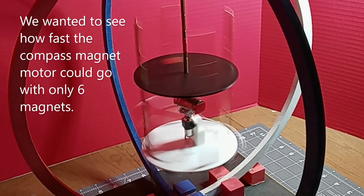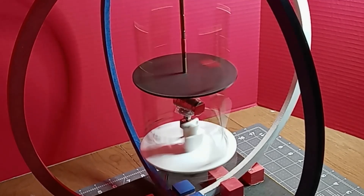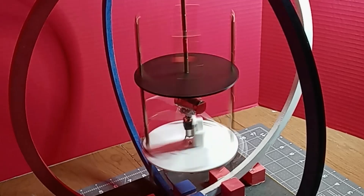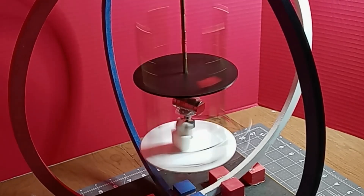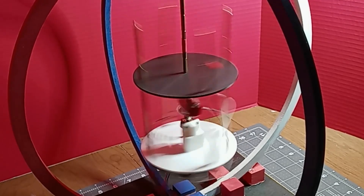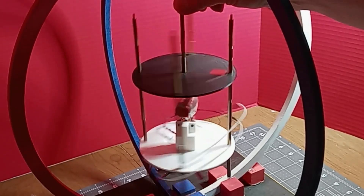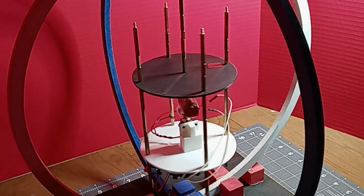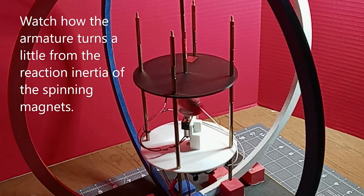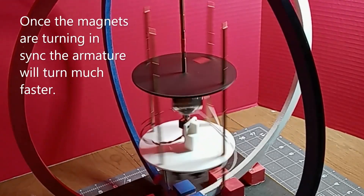We wanted to see how fast the compass magnet motor could go with only six magnets. Watch how the armature turns a little from the reaction inertia of the spinning magnets. Once the magnets are turning in sync the armature will turn much faster.